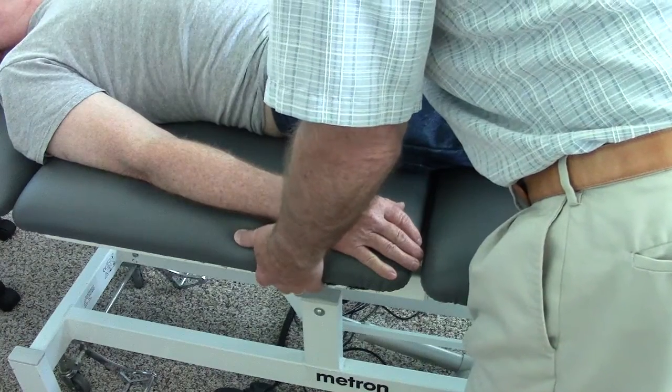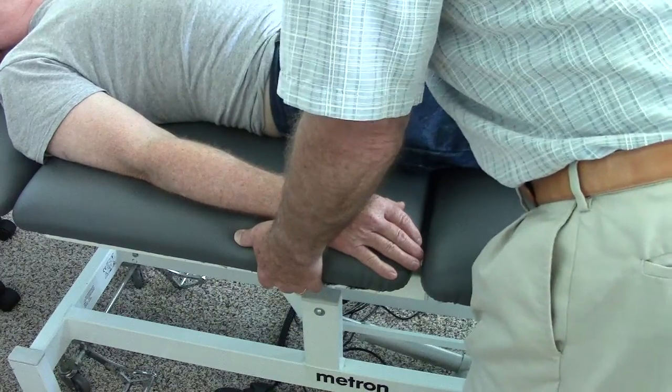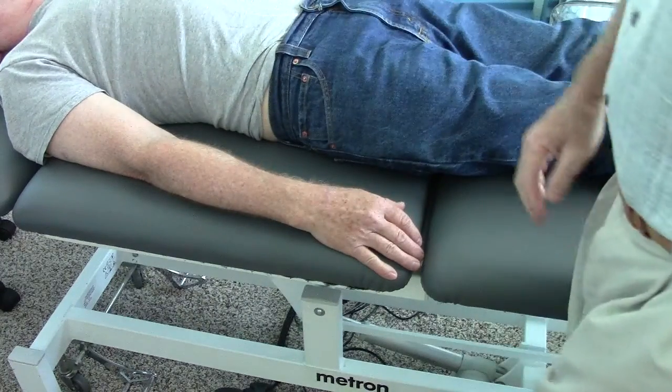On the left, we had very little movement, and I just took up the slack, and now I can get force transmission, and you can see that normative recoil that's happening there.